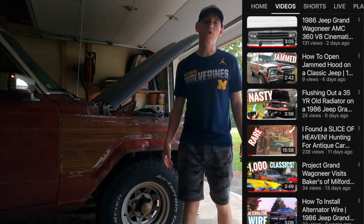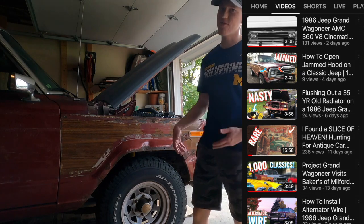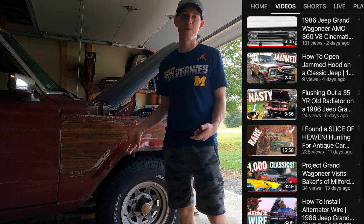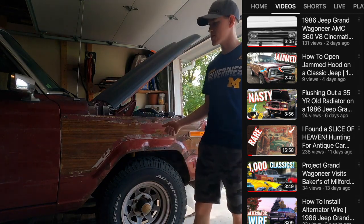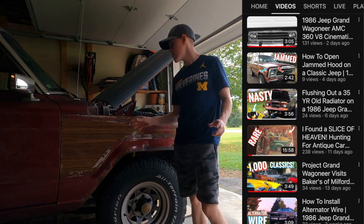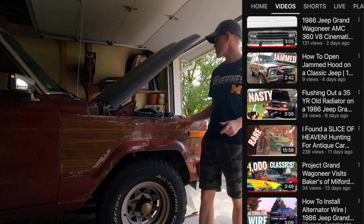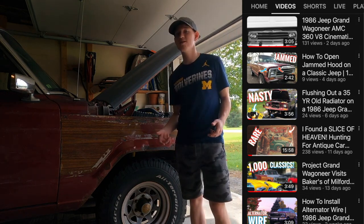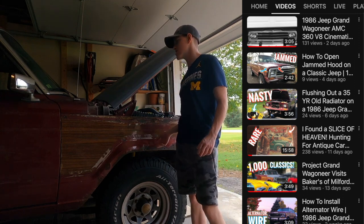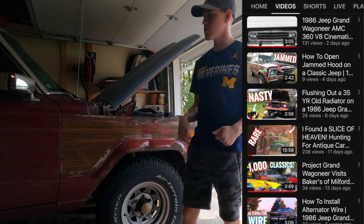I've had the Jeep now for a little over a year and I've done quite a bit of body work to it. Most of the work I've done to the exterior has been on the driver's side of the vehicle. I've also done a few engine maintenance items along with a few engine upgrades, but nothing totally drastic. The Jeep is pretty much the same as when I bought it back in August of 2020.